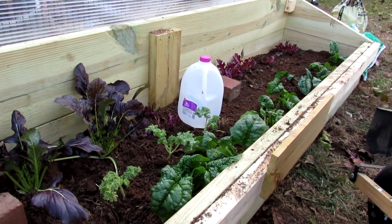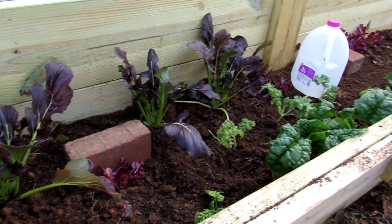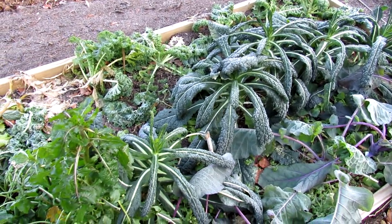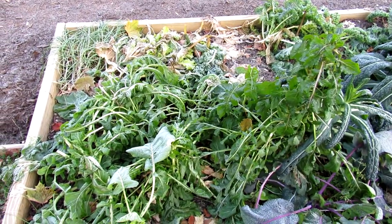Now in a cold frame we're growing cool weather crops. That means the leaves can actually take a frost and a freeze and they're going to be perfectly fine. I'm going to show you my cold frame and give you a couple of tips on how you can make it even warmer in there for the plants when the hard frost comes.